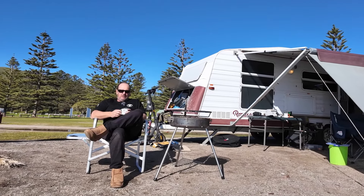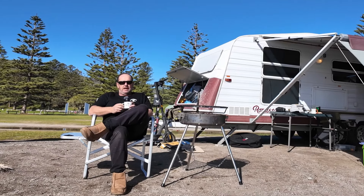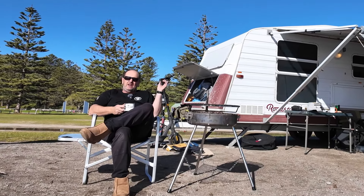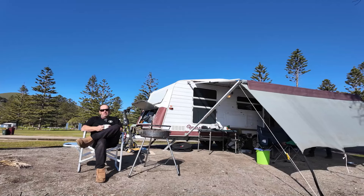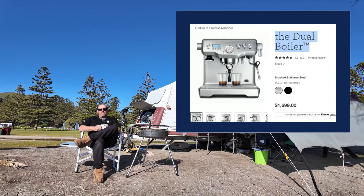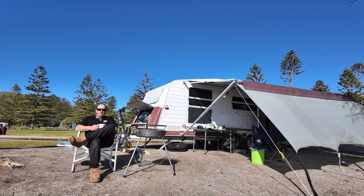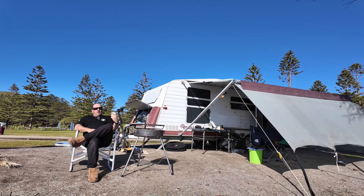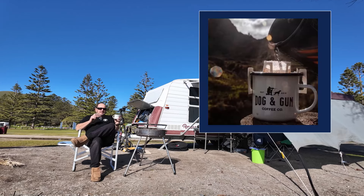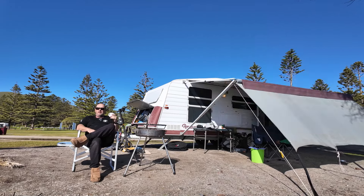Dog and Gun has changed the way I have my coffee in the van. I used to carry a full espresso machine — it was very heavy, absorbed a lot of energy, it was a dual boiler that cost me over two thousand dollars. I love my cappuccinos and lattes, but Dog and Gun coffee with the sachets and a dash of milk has just changed the way I use my coffee while camping.